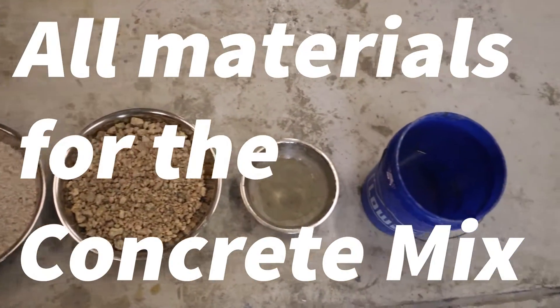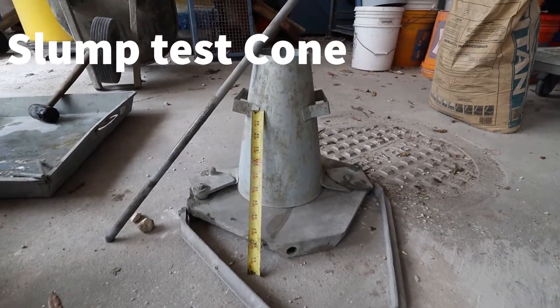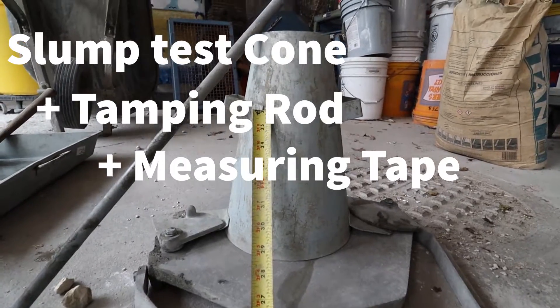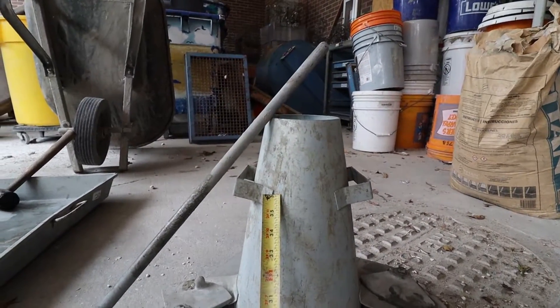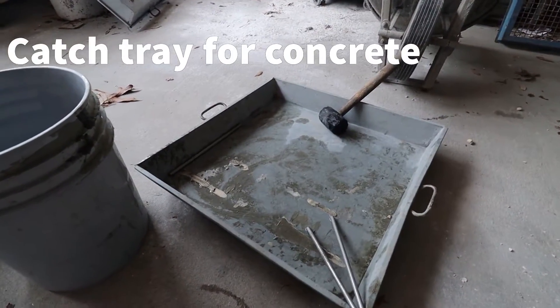Now we'll fix it again. I'm going to add a little bit of water and then change it again.